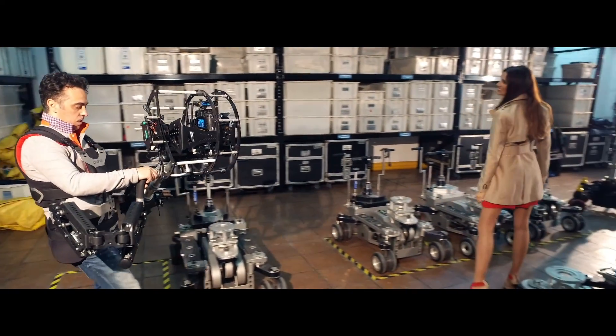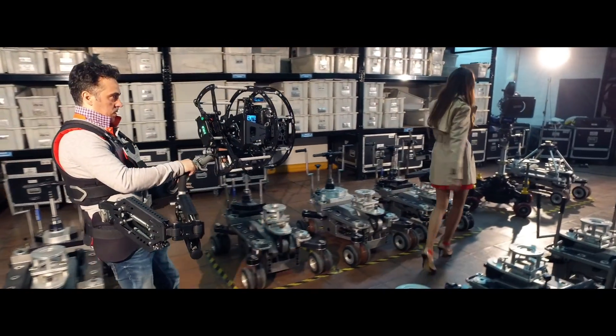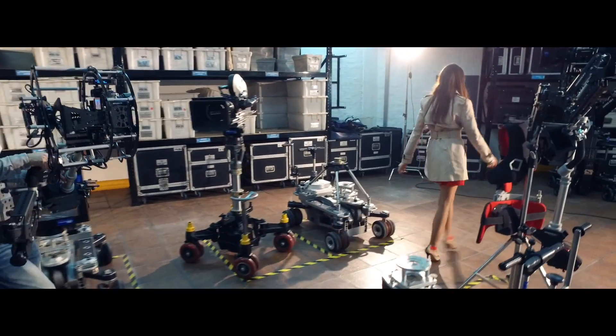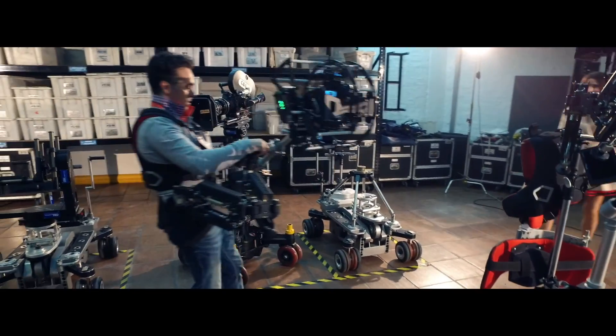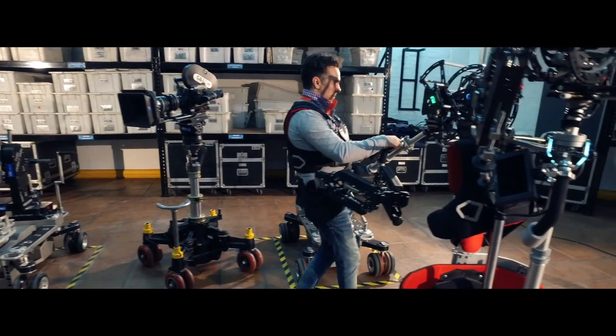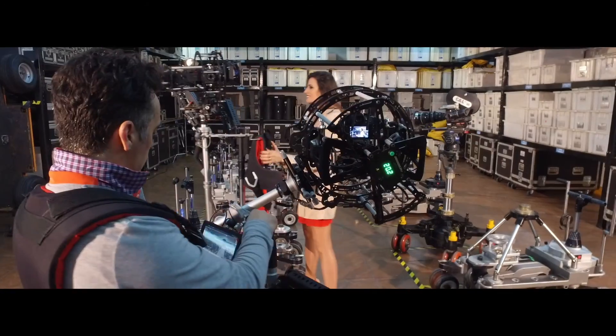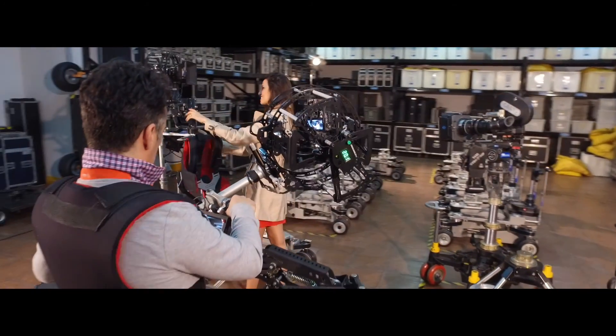Create fantastic shots like never before with this new 8-axis hybrid camera stabilizer. If you are already a professional steady operator, this new stabilizer is like a dream come true. Now it's your move.